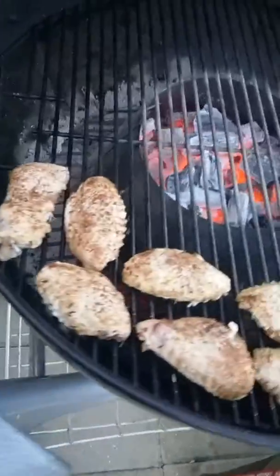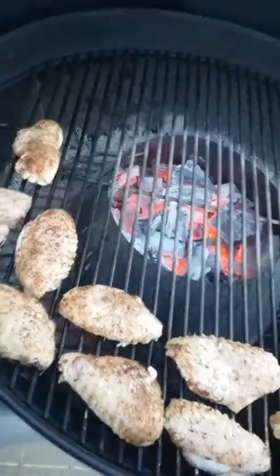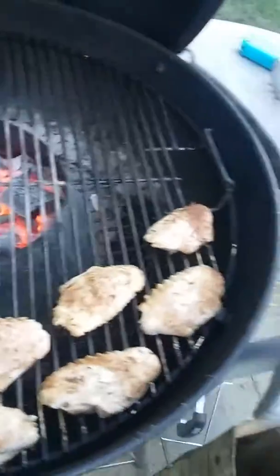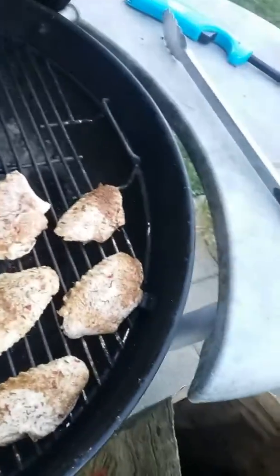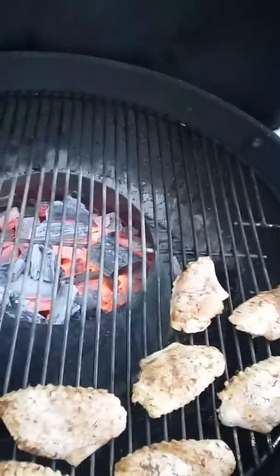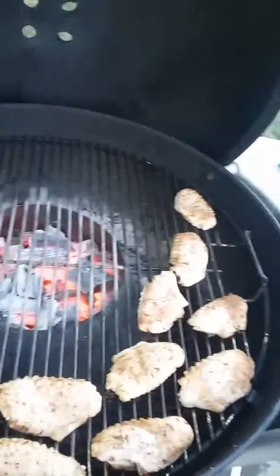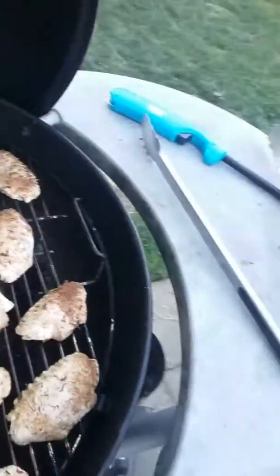This is actually a Weber rub that I have on here — it's a Jamaican jerk. It's pretty good, I like it. There's also another one that we use, a Twisted Q, and the Twisted Q is like a lemon and spices — I can't remember exactly what it is right now, but it's pretty good. I like it.